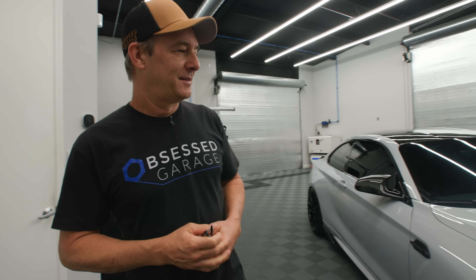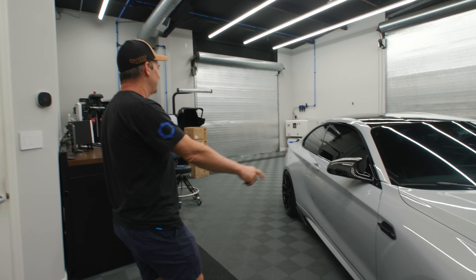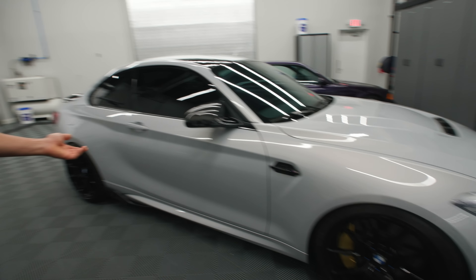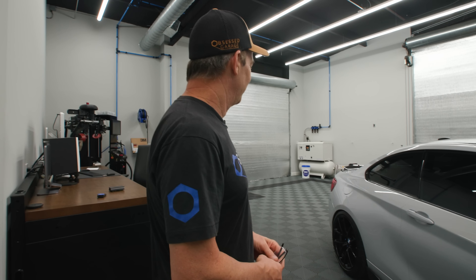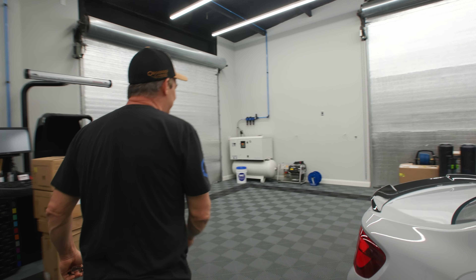All right, so new project. We're in the midst of our giveaway for the M2CS. That's happening now, so go buy some stuff so you can win this car. It's an awesome car. I actually really like it a lot. I had my hand in fixing it up too.